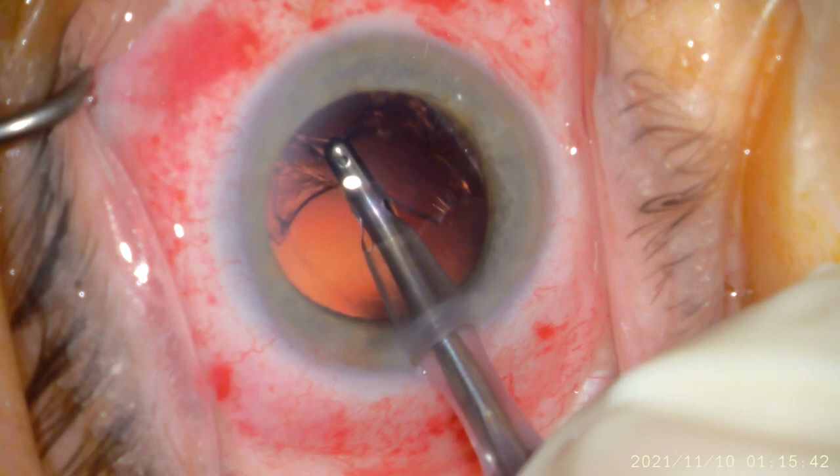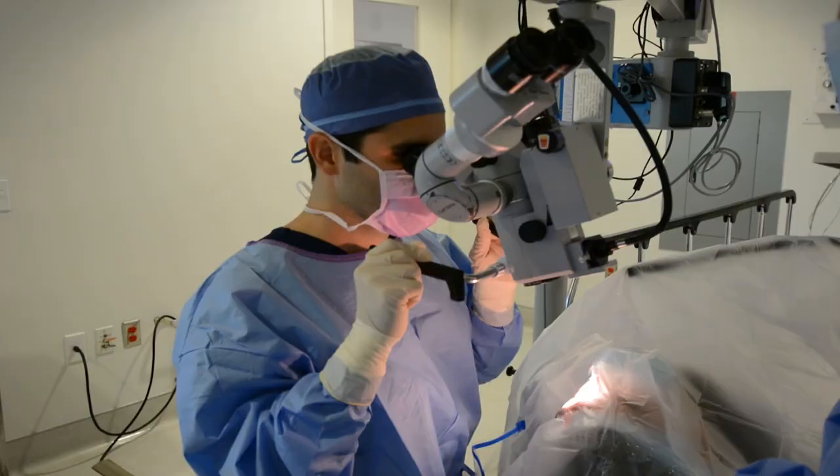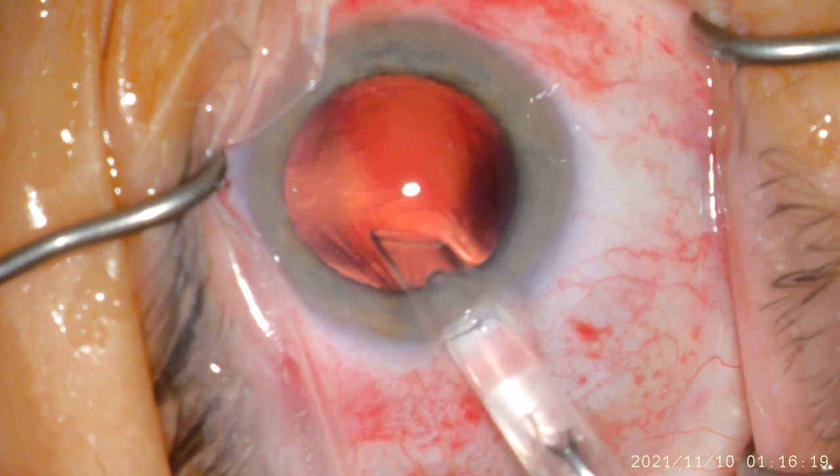Next, you will see that I am introducing another handpiece called the Irrigation Aspiration, and this is used to suck out the sheet-like remnants of the cataract called the Cortex. I want to remove every last piece because this will ensure picture-perfect vision for you.